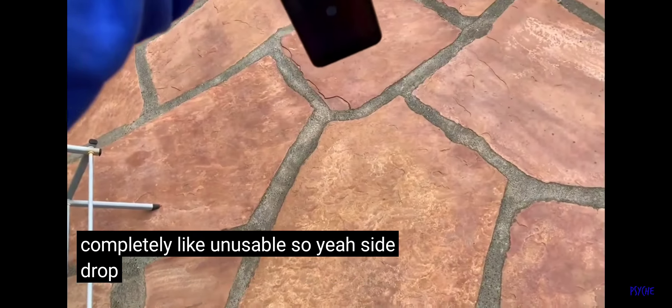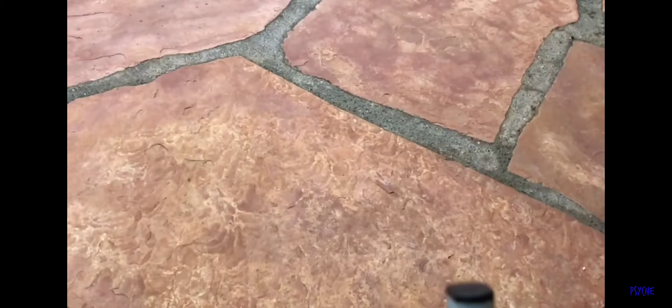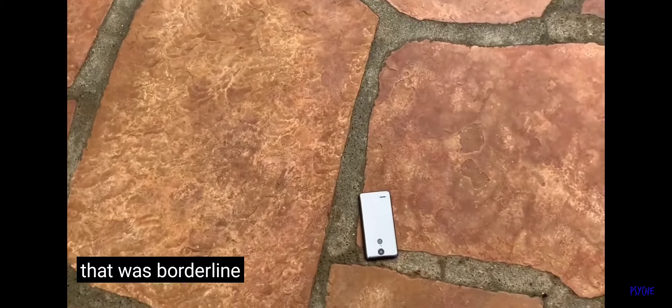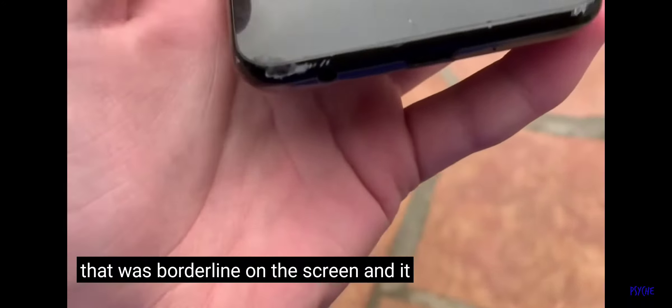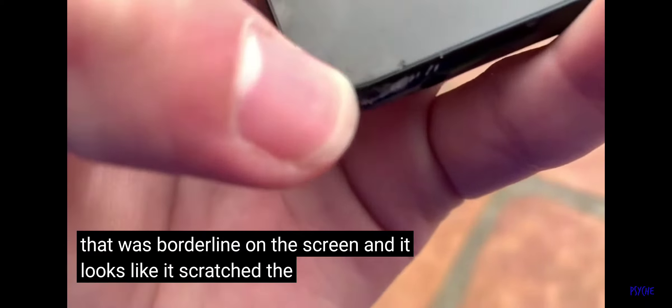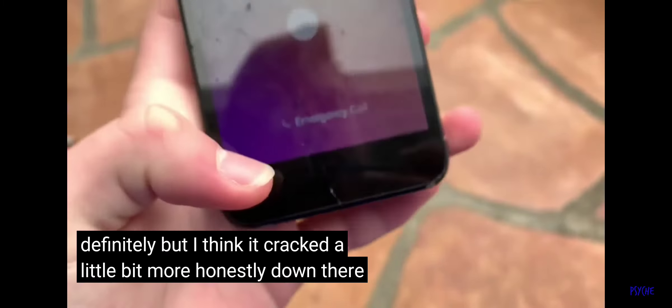What we're going to be doing for this drop test is drop it until it is completely unusable. Side drop in 3, 2, 1. That was borderline on the screen — it looks like it scratched the screen, definitely, and cracked a little bit more. Those cracks weren't there before.